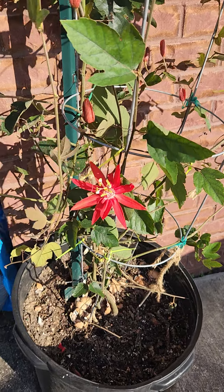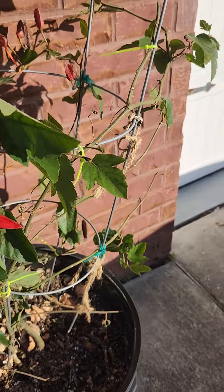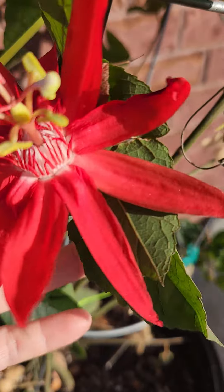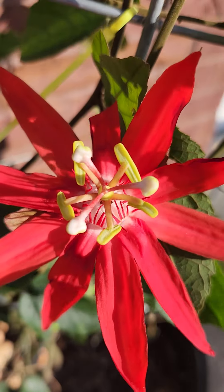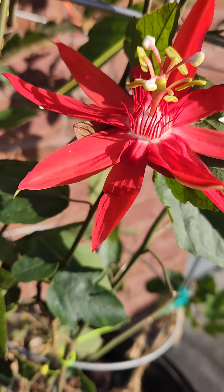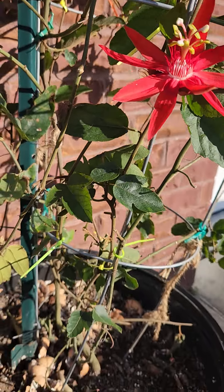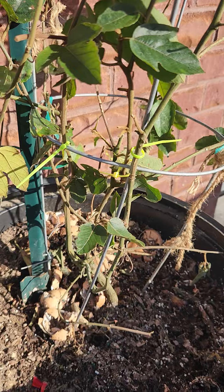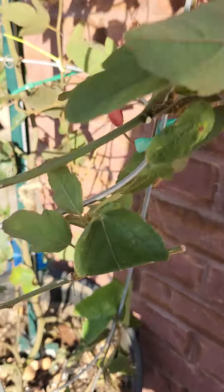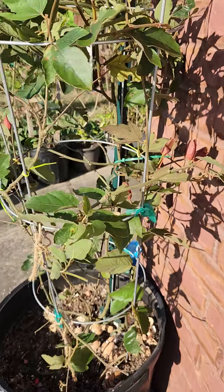It's my third time growing it, and first time hoping to get fruit. Look at the flowers — so pretty! Look at the petals and the trellis. I put some eggshell in for fertilizer. Look at this — it's a healthy vine.